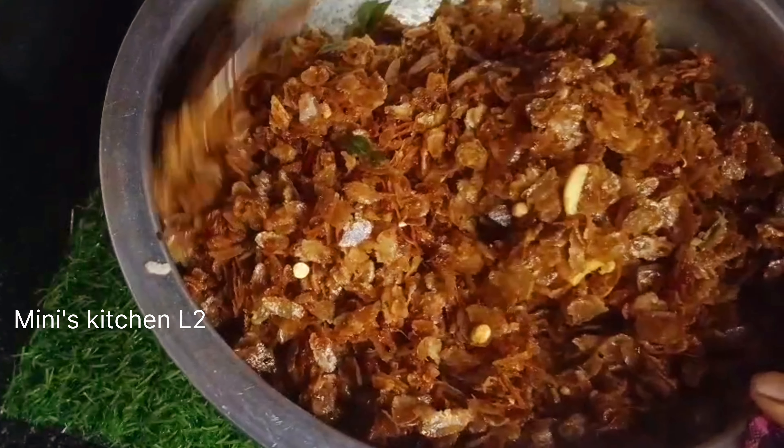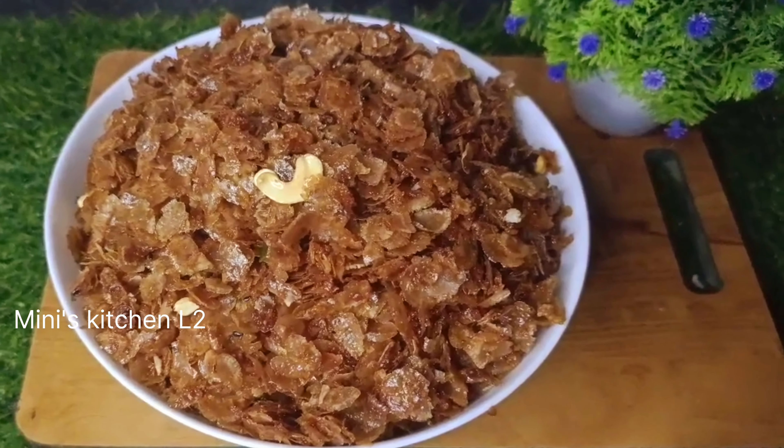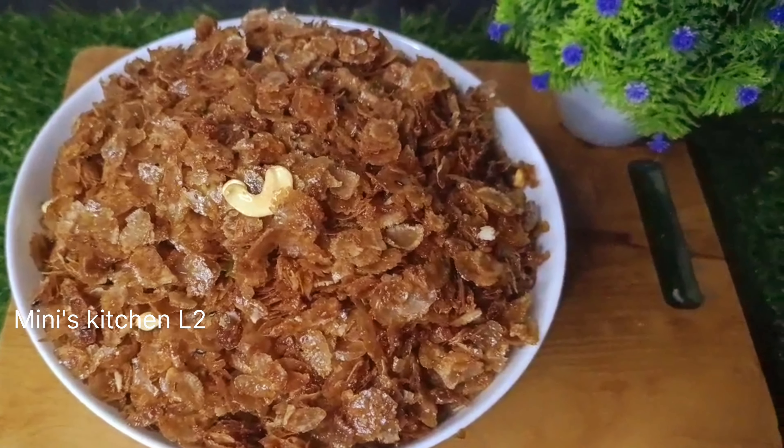I'm going to be able to put it in. You have created a recipe for 3-4 days. This recipe will be available to you.